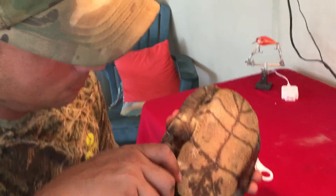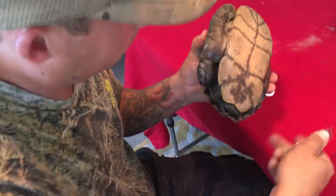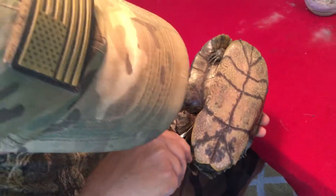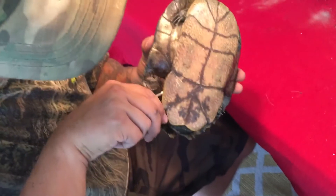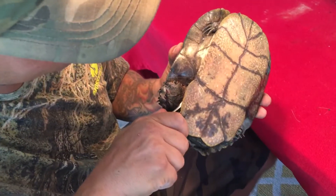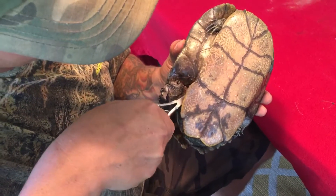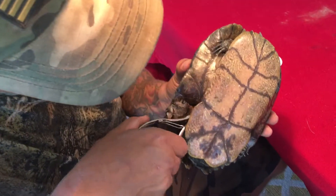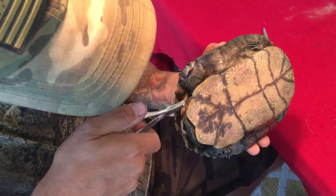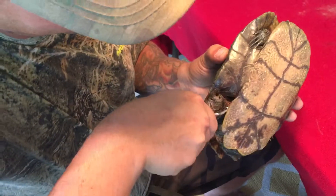It doesn't smell real good either. His leg is just completely decomposing.